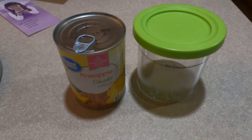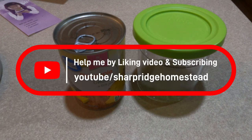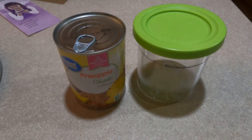Nothing I ever demonstrate on YouTube was given to me — I pay for everything. I never ask for donations or Patreon. What would actually help me out is if you like this video, since YouTube's algorithm moves your video up higher when people like it. If you enjoy homesteading, self-sufficiency, and DIY content, go ahead and subscribe to my channel.